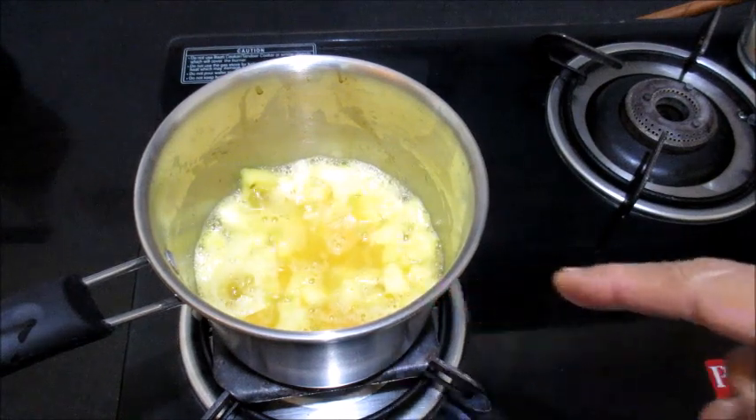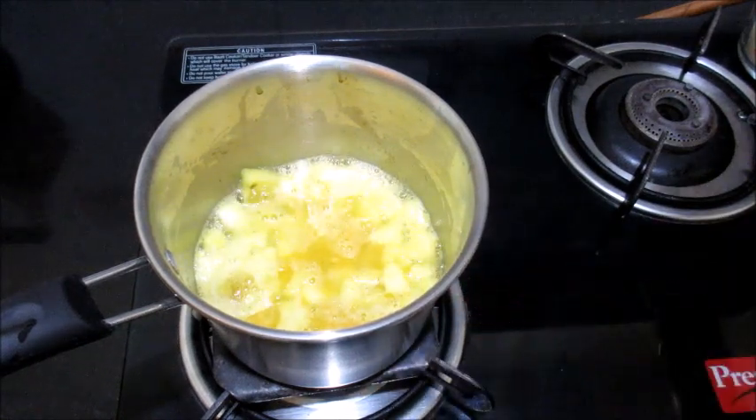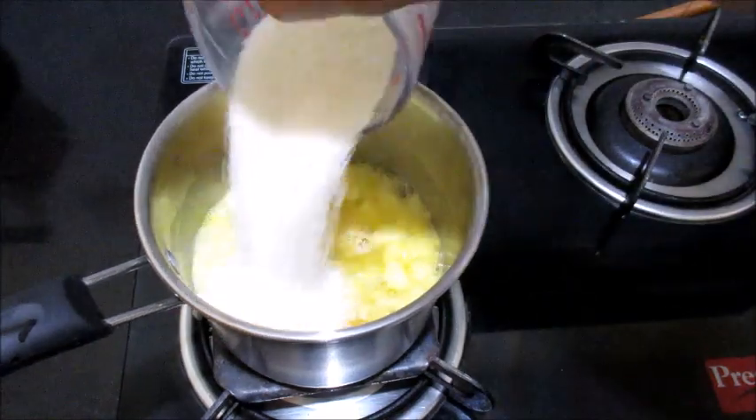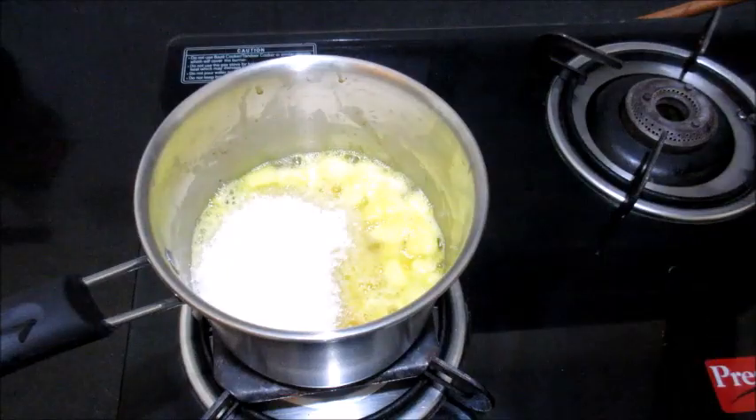Now it has started to boil — it will cook very fast as apples are very soft. After a minute, I am going to add the sugar. You can even add fruit juice instead of water.